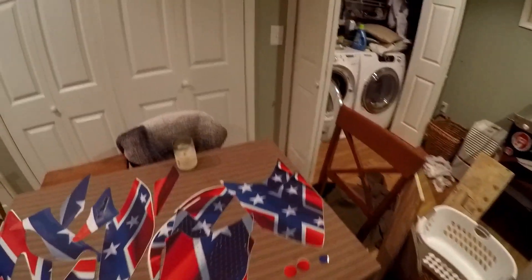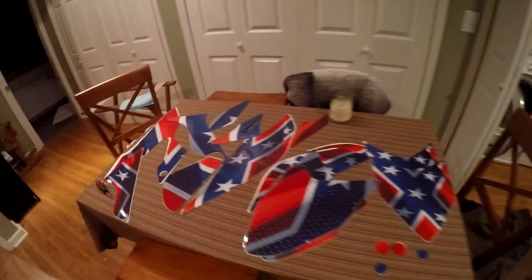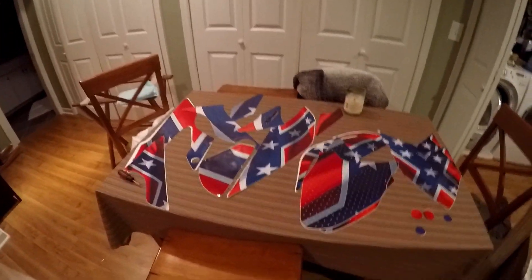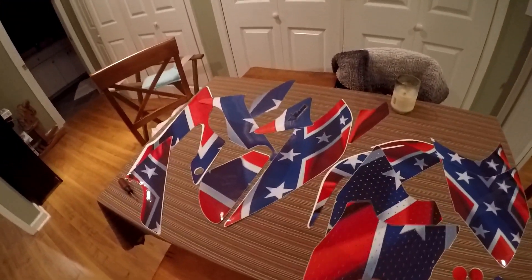Here we go. It's all rolled up nice. Woo-hoo! Ooh, that looks good. Let's see. There we go.